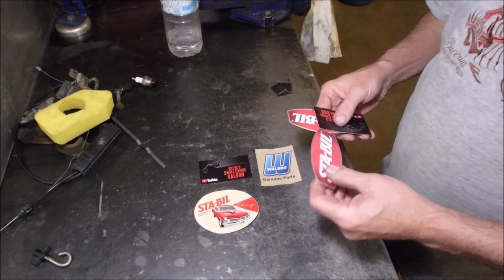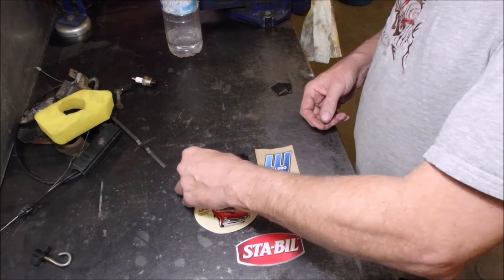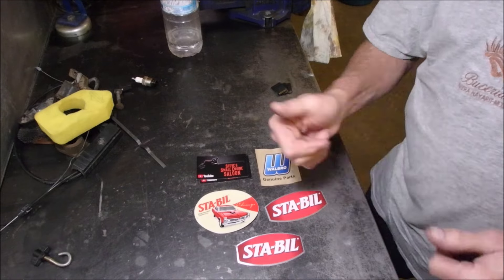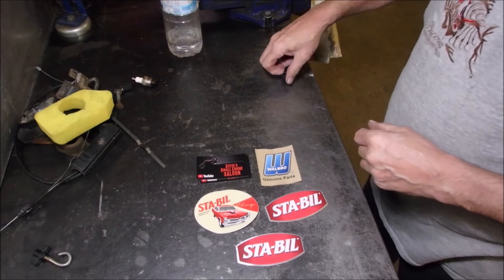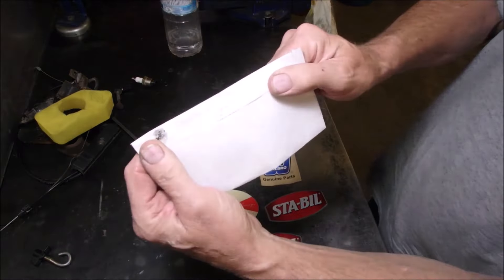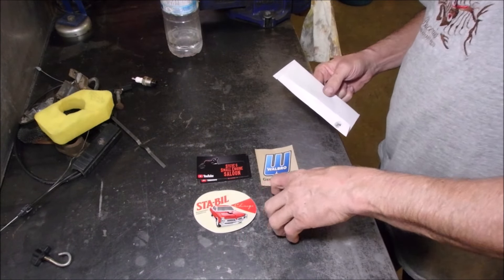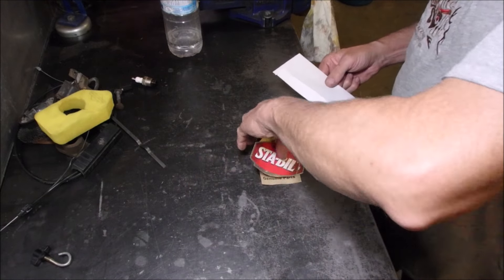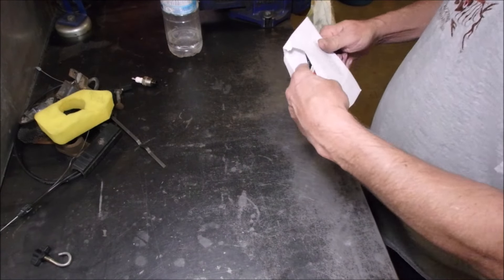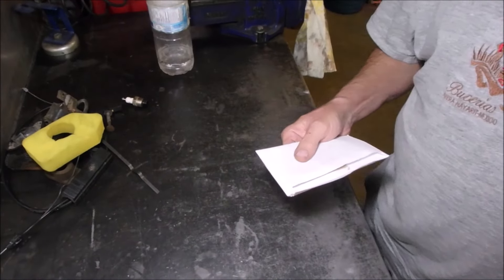And of course a couple of cool Stabil stickers, which is what I use. So thanks my friend — it was a real pleasure to get something in the mail, that's just the greatest, isn't it. So you rock Steve. I'm happy that I use Walbro stuff and I use Stabil stuff, so when I put up the stickers I'm not lying to anybody. Thanks a lot.